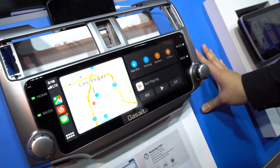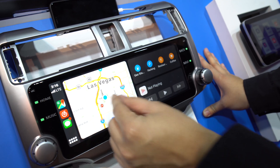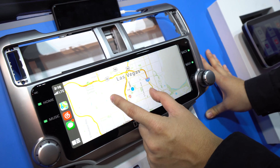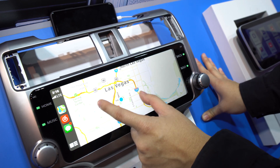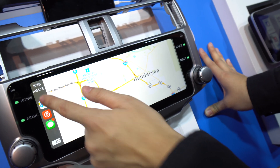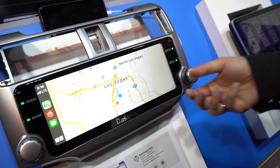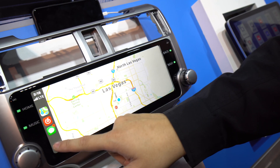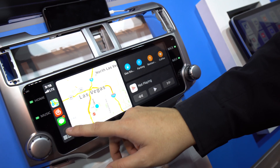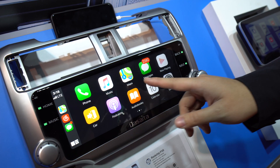Depending on whether you like the new Apple layout or not, it is what it is, but this is pretty awesome. You can see this is basically Maps — of course we're in Las Vegas at CES — and that's how the interface looks. The gentleman let us use his phone to go through everything.